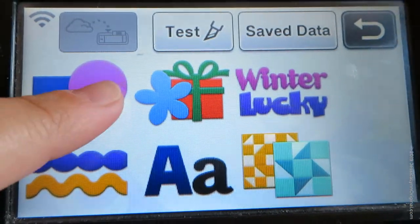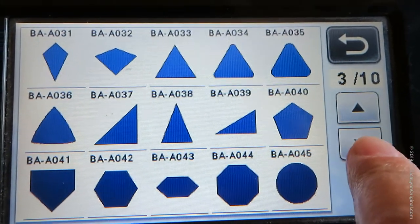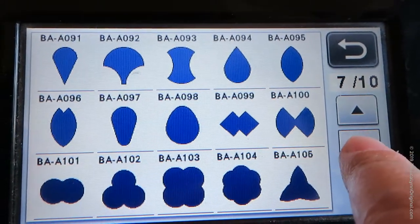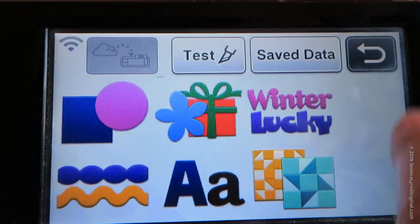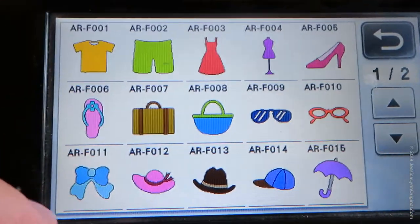On the Brother Scan & Cut — I have a 350 — there's a bunch of pre-existing templates that they already have installed right on it, which I love, because the days of old where you'd have a whole bunch of different files you'd have to purchase, they're already installed. And what's cool is I can change the size of these and adjust them as needed.